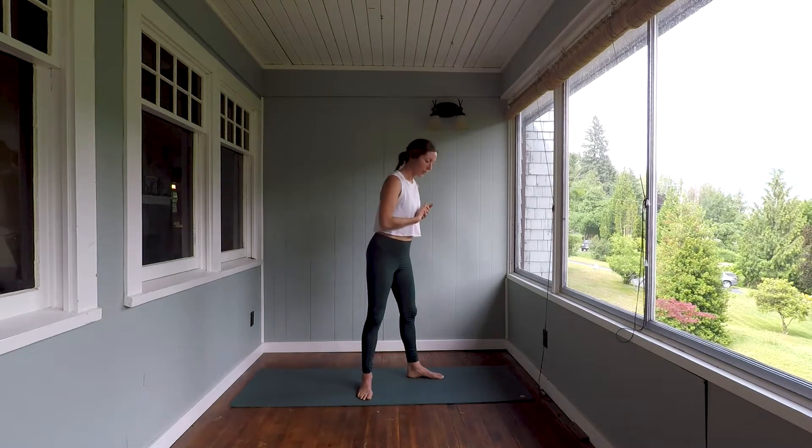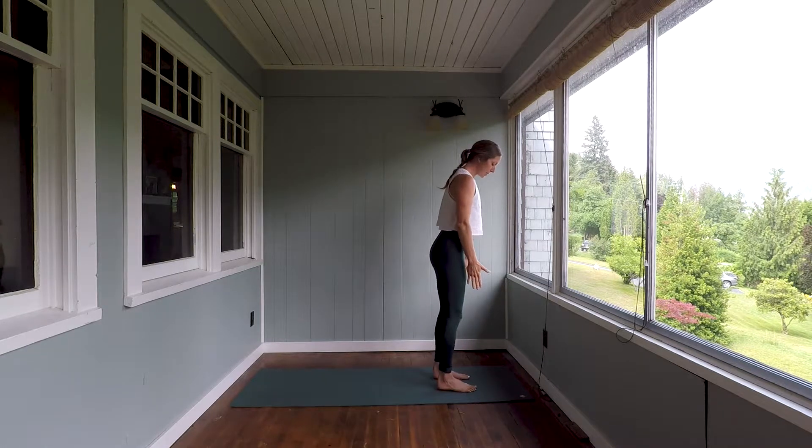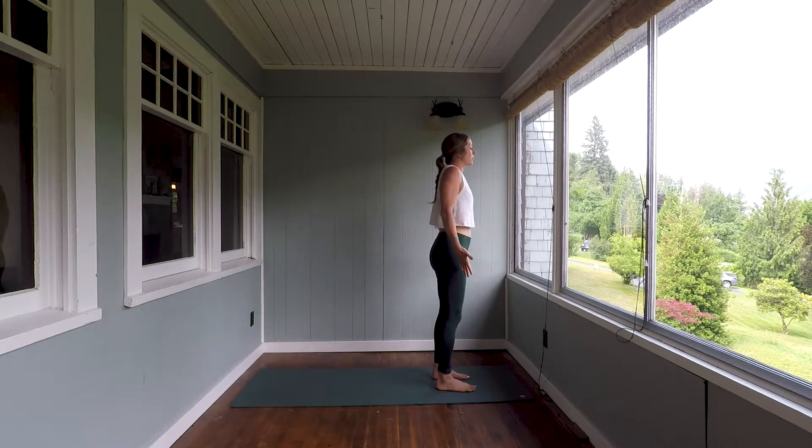We'll begin right up at the top of the yoga mat in Tadasana, Mountain Pose. Place your feet hips distance apart, running parallel to one another. Flip your palms forward, drop the shoulders and soften your gaze. Take one clearing breath to begin — in through the nose, out through the mouth.